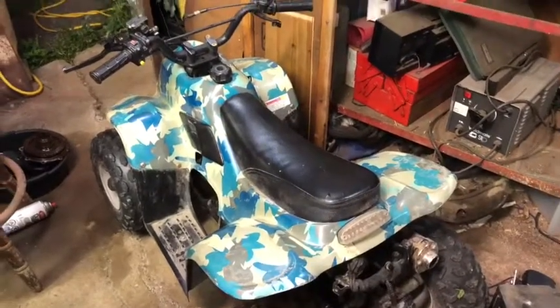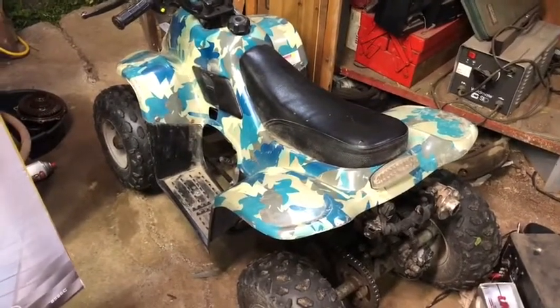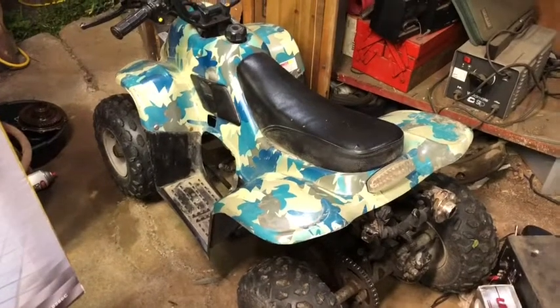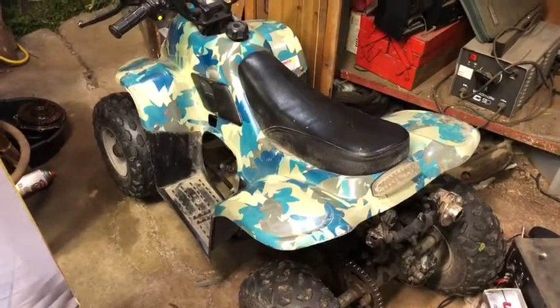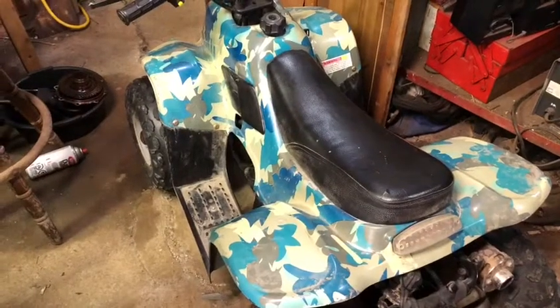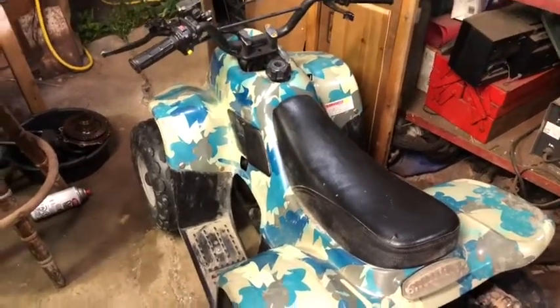Tonight I'm going to show you how to swap out the drive gear on a little ATV so that you can get better low-end torque for riders that may be a little bit heavier or if you're going to be on more hilly terrain.